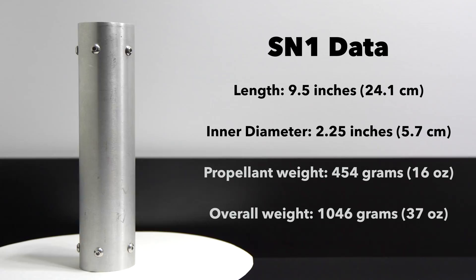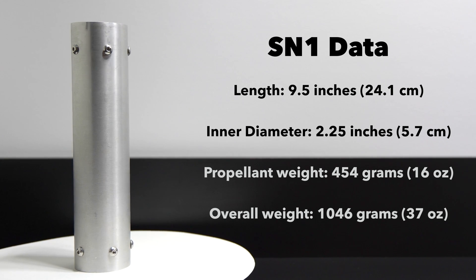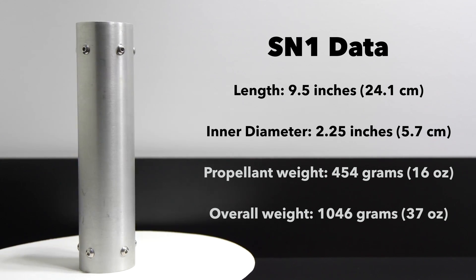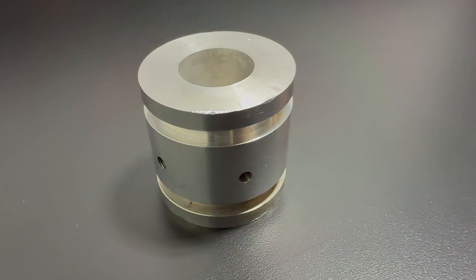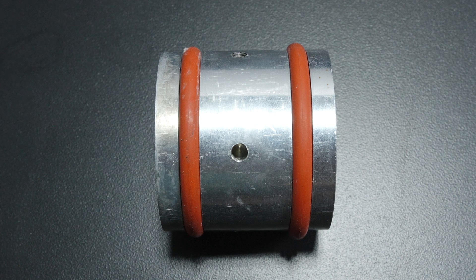Starting off with SN1, this was essentially my proof of concept. The motor measured 9.5 inches long, had a diameter of 2.25 inches, was fully loaded with 454 grams of propellant, and had an overall weight of 1046 grams. The nozzle was made from 6061 aluminum and featured a converging half-angle of 30 degrees, a diverging half-angle of 15 degrees, a throat diameter of 0.5 inches, a throat length of 0.1 inches, and an exit diameter of 1 inch. Both the nozzle and bulkhead had two o-rings — one for sealing gases and the second just for alignment.